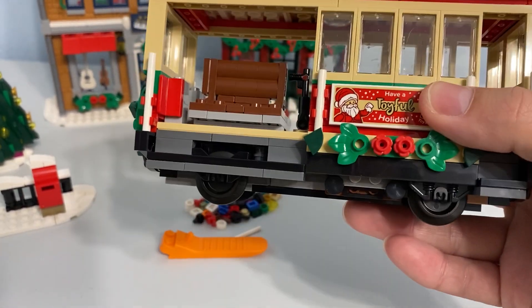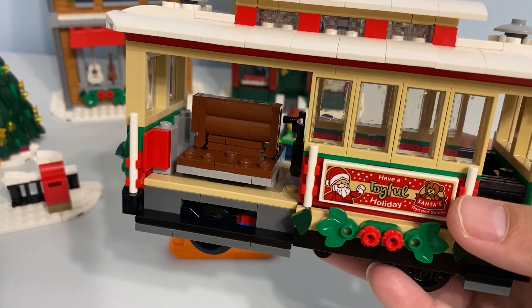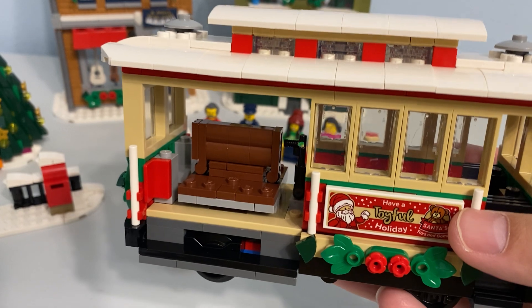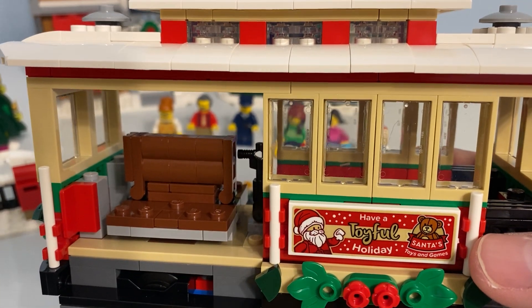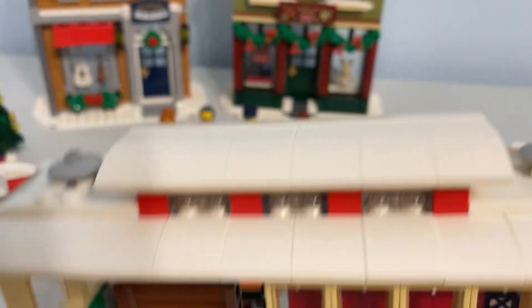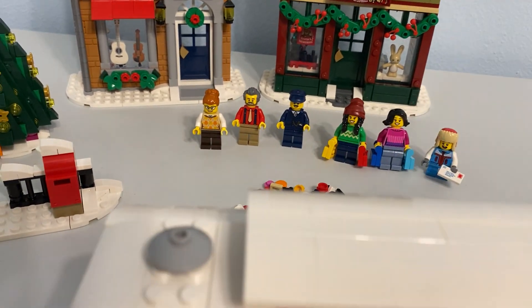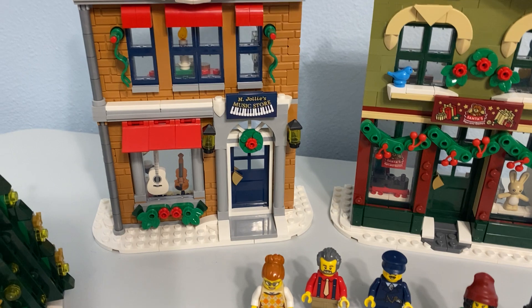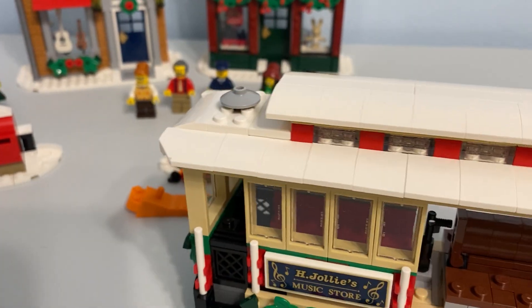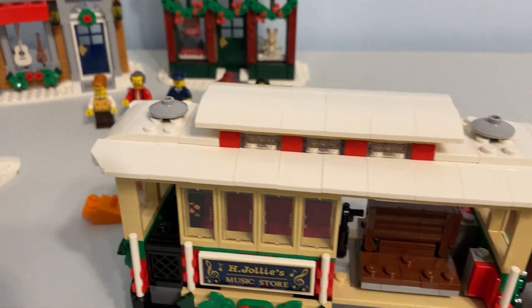I don't know how it works on train tracks — it's not something I've really messed with in the past. I like the use of stickers to make it a cohesive thing. There's an ad for the toy store right here: 'Have a Toyful Holiday — Santa's Toys and Games.' And then the other side: 'H. Jolly's Music Store.' I really like the tie-in — all three go together as a whole cohesive set.